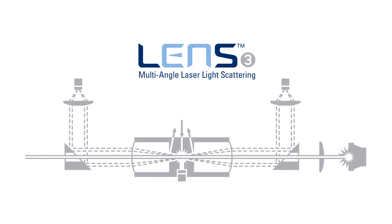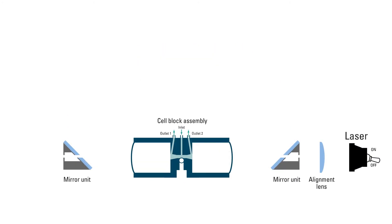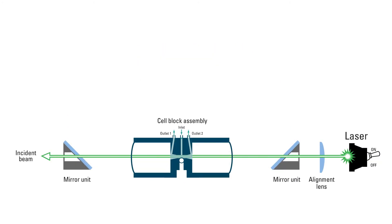Discover the LEN3 MALS detector from TOSO — a completely new approach to light scattering technology. A green laser illuminates the sample in a patented flow path, maximizing the scattering volume and the scattered intensity.